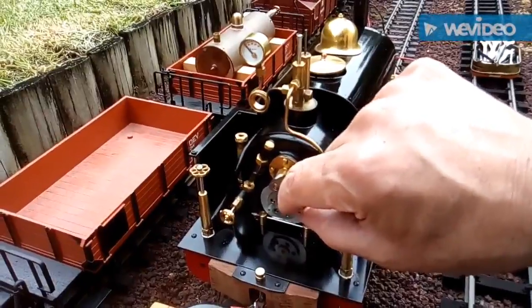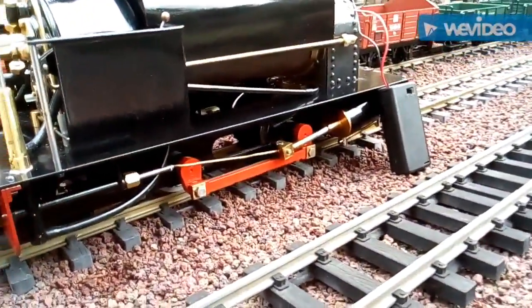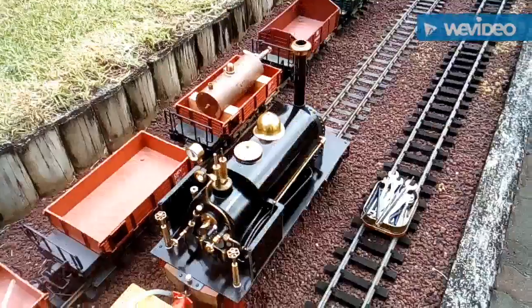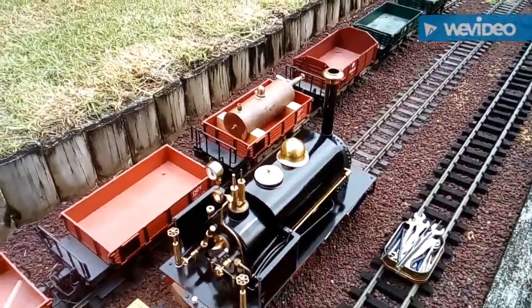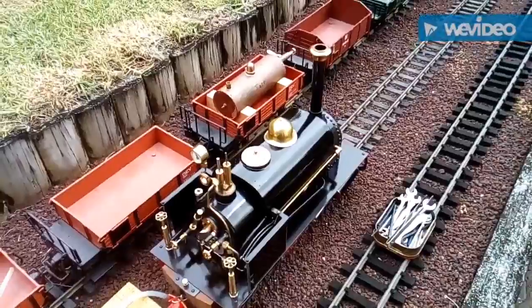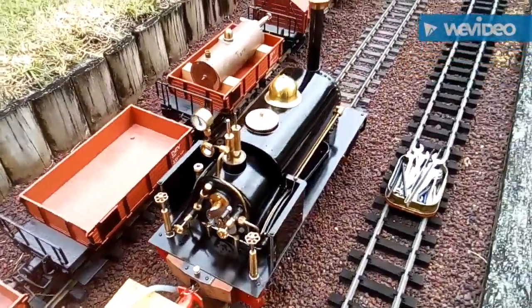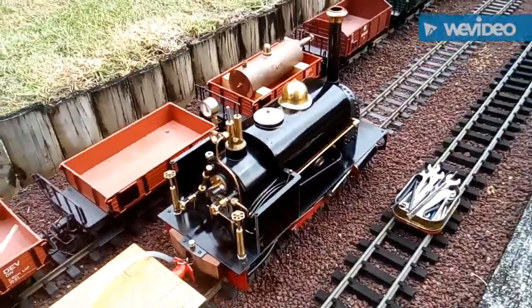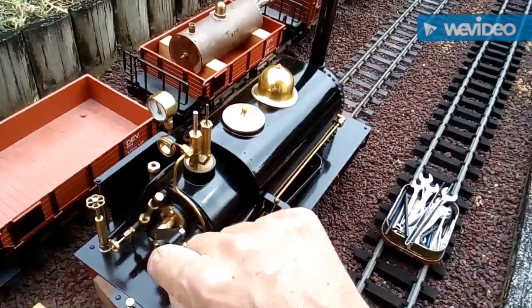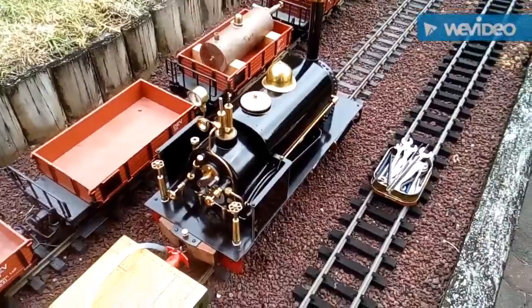We've got the blower open to a crack, the regulator closed, and drain cocks open. Now we'll wait — should be about three or four minutes to get steam up to 40 pounds. The suction fan's off but the blower is on. Just needs a tiny crack to open really, otherwise it's a bit fierce and can suck the fire out of the burner. Nearly up to 40 pounds now — it's going to be ready to start heating up these big cylinders. Safety valve is lifting.